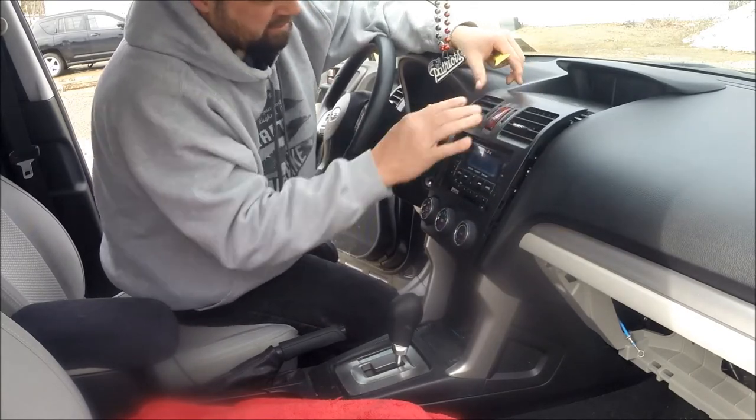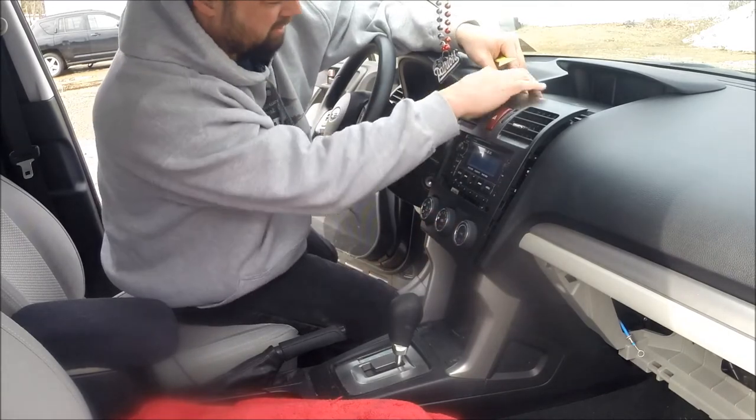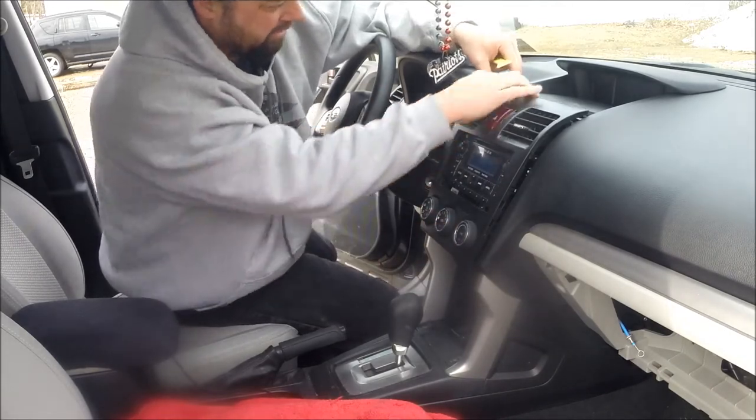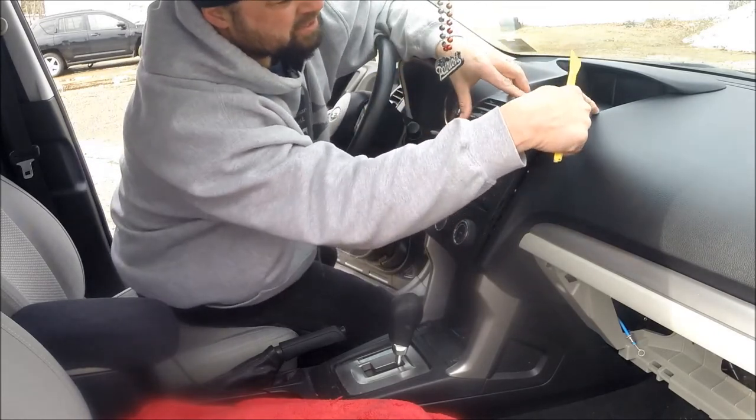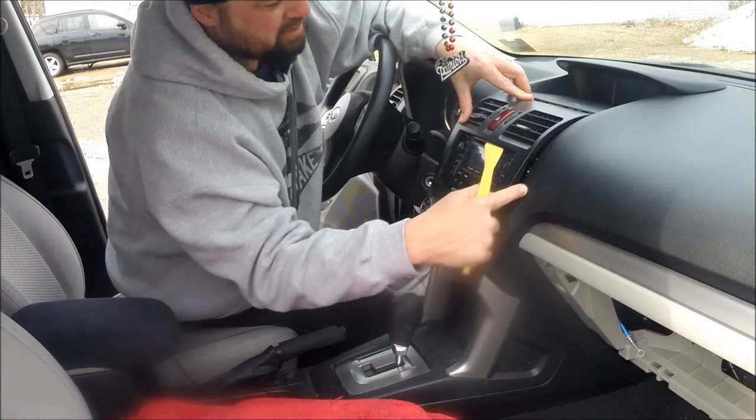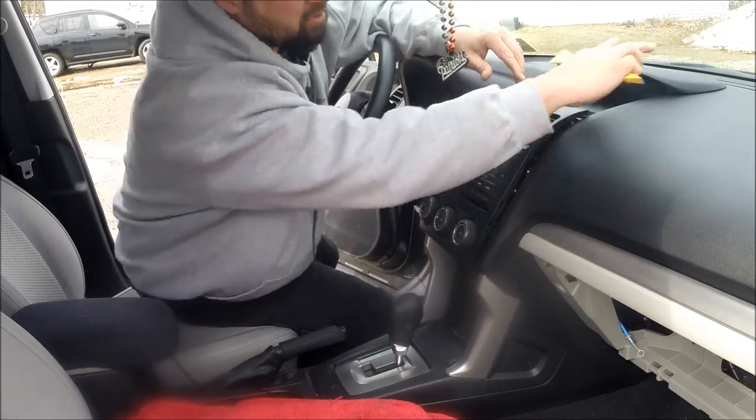Just kind of grab it and move it forward — the whole thing. Don't pull it, but kind of move the whole bezel forward. Don't pull this part up, pull the whole bezel forward. Never pry against any of this soft leather — you'll mark it up and then you have to replace the whole dash. Be very gentle with it.